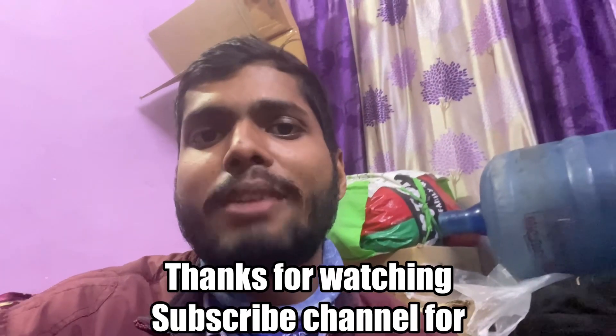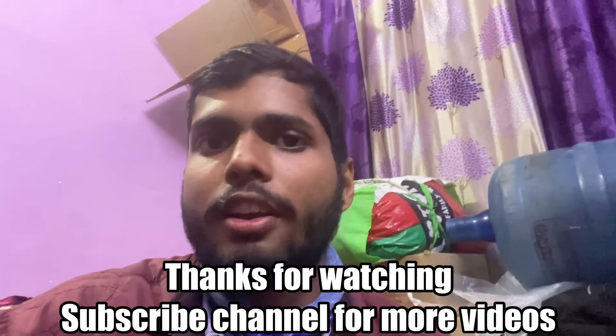Today's video was enough. Don't forget to subscribe to my channel and press the bell icon. If you want to see the next video, you will get a notification. Thank you for watching.